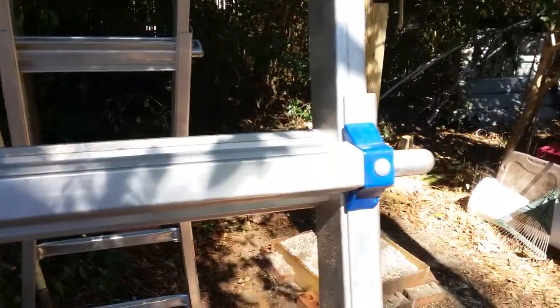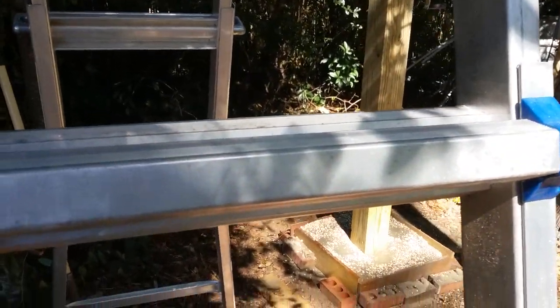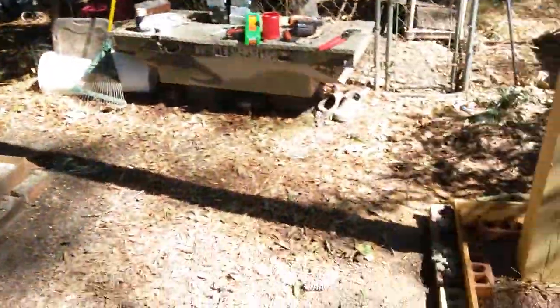Gang, real quick overview of this deer scanning station.